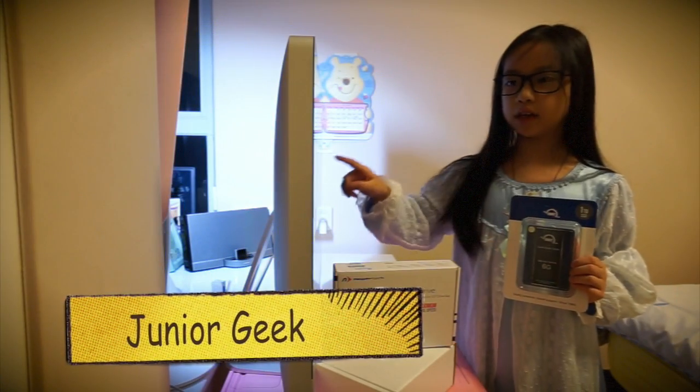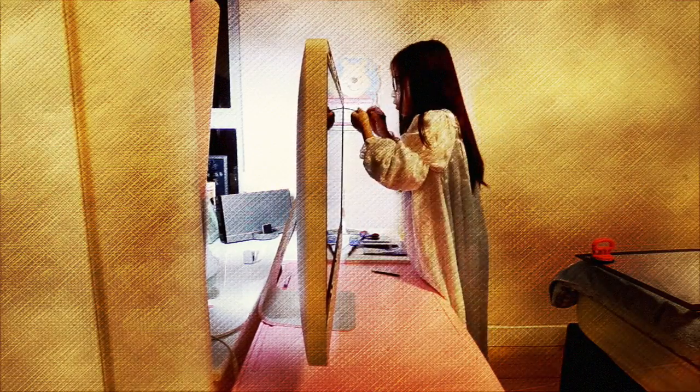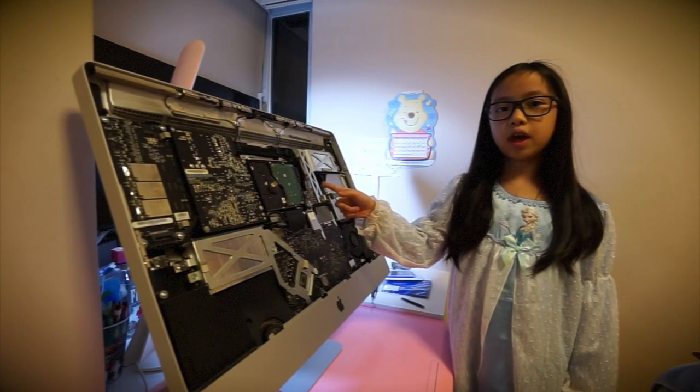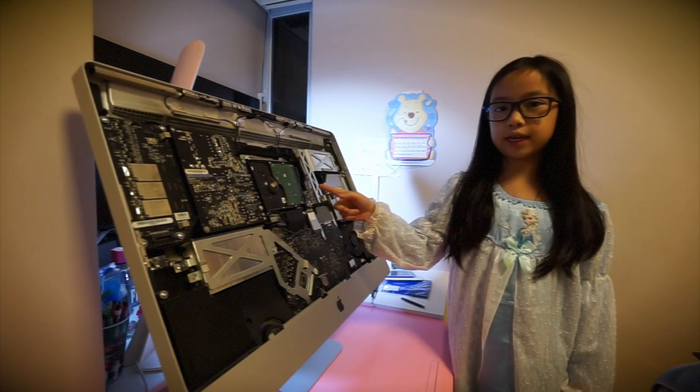Today we're going to change the hard drive on this iMac into a SSD. This is the part we have to change — the hard drive. We will change it into a SSD.